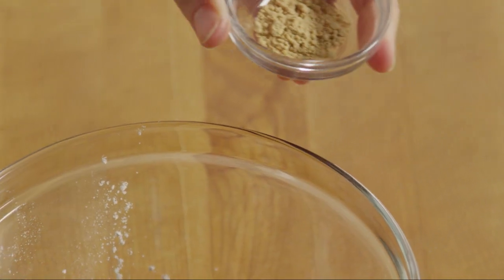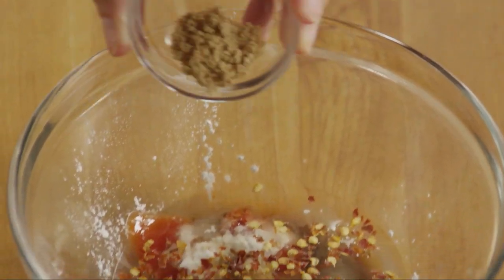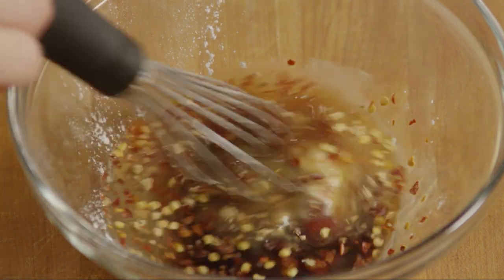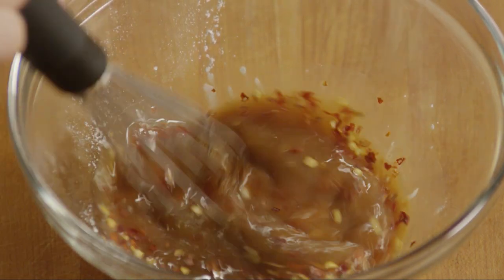Add a quarter teaspoon of ground ginger. As an All Recipes member notes, you can also use a teaspoon of fresh minced ginger here instead. Stir it all together and set aside for now.